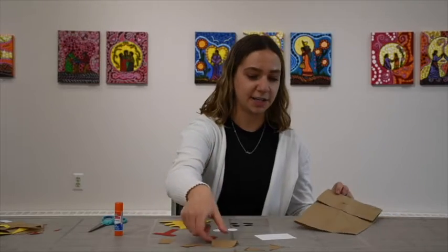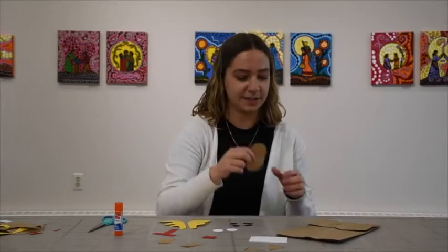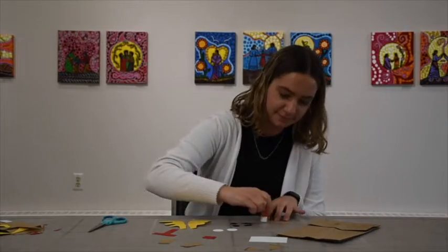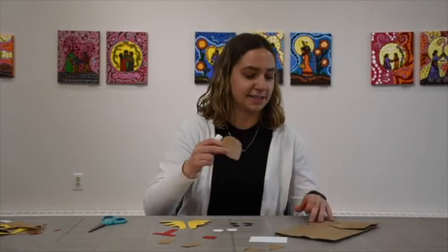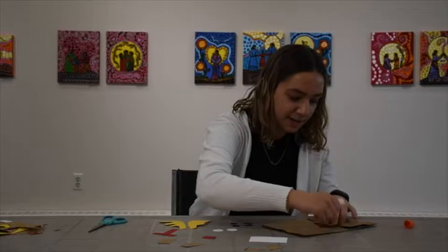I'm going to glue on the mouth first. You only want to glue the top half and then stick it halfway onto here.